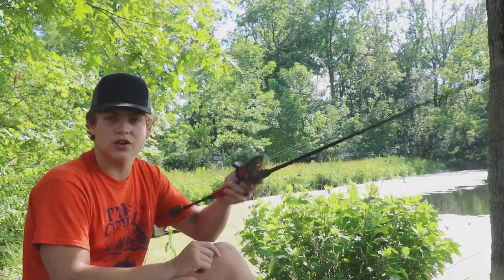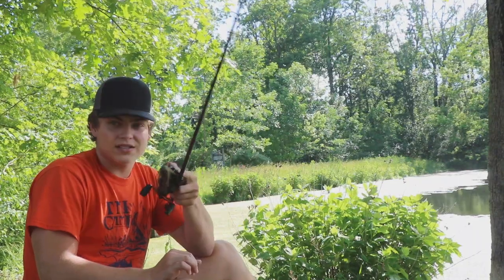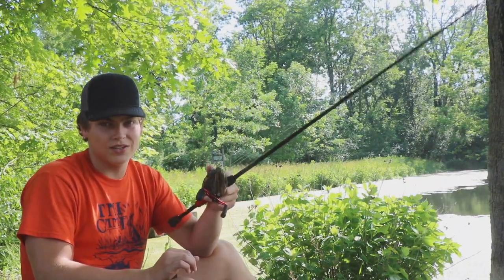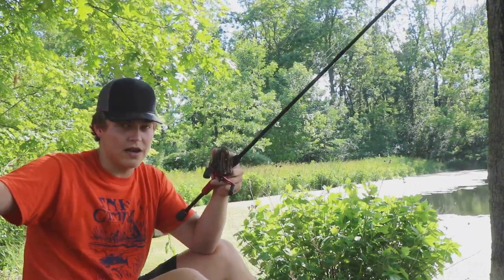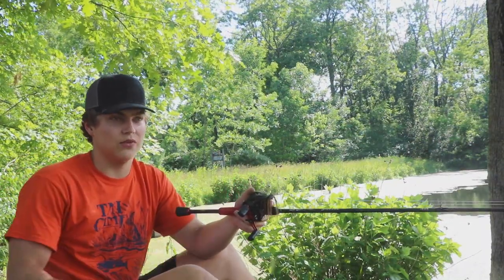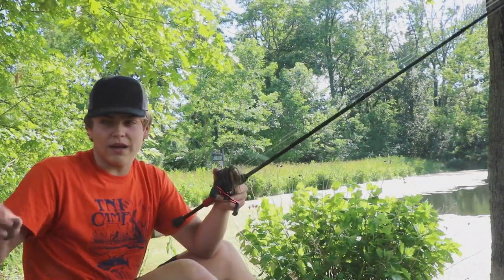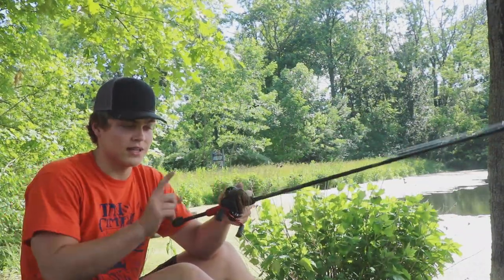Stay tuned, I'm gonna give this a try. It's gonna be a good video. I also brought two catfish rods that I'm gonna throw out. I got some shad melting in the sun — had them in the freezer — and some bluegill melting too, so we might catch some catfish today.